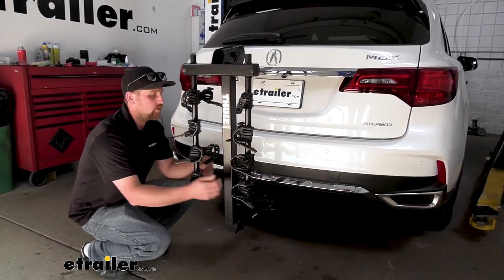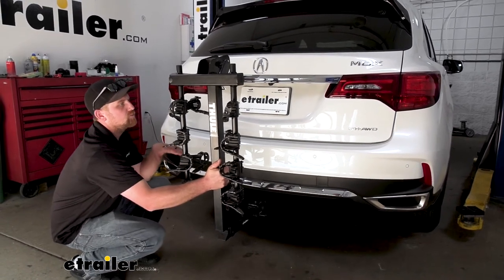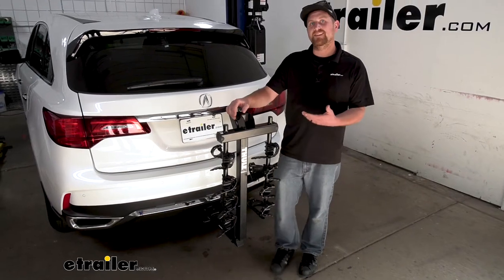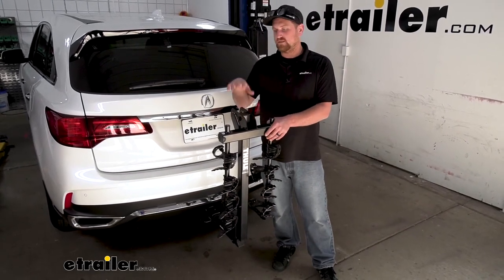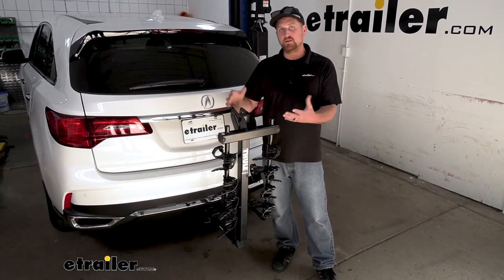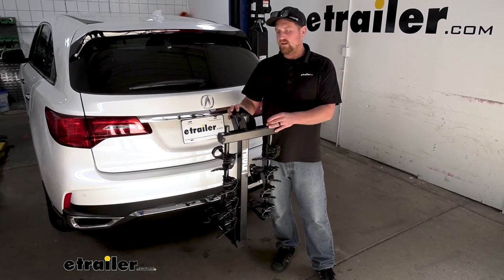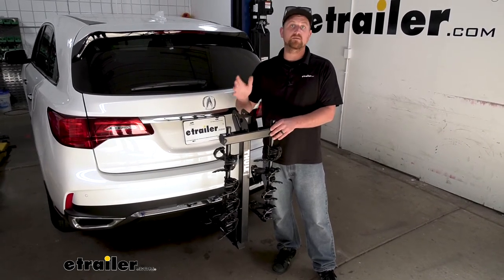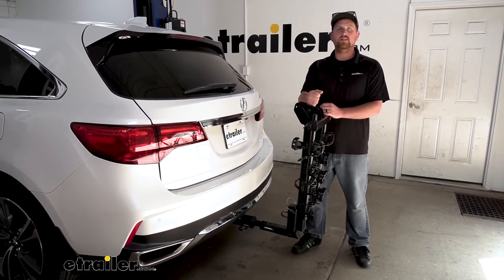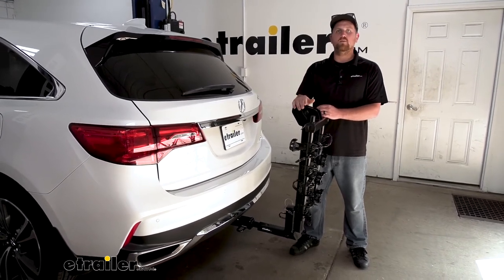To give an example of how that works — say we're going down the road hitting some bumps — you can see that the rack is moving with our Acura and not on its own. So at the end of the day, a rack you really can't go wrong with. This is very popular, especially with MDX owners, and I can see why. Not only does it look great, but it's nice and compact, and it's so well built it should last you for a very long time. If you're anything like me, you always want to see a product in action, so why don't we go ahead and load it up and take it on the test course and see how it performs.